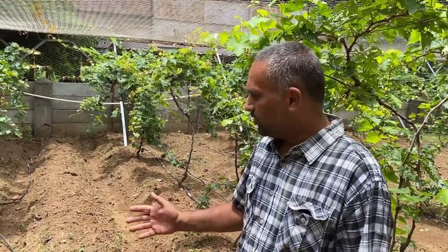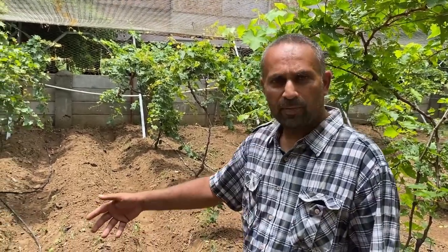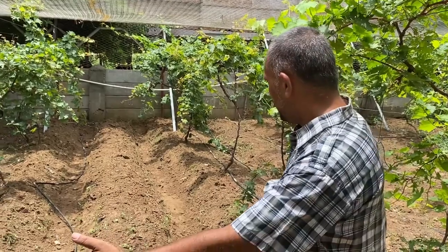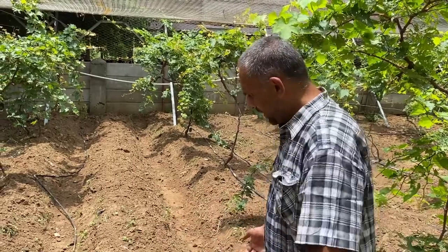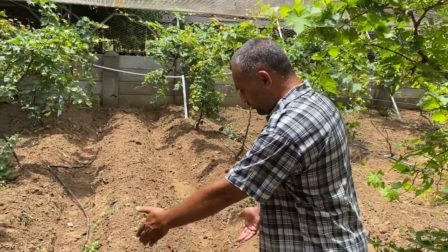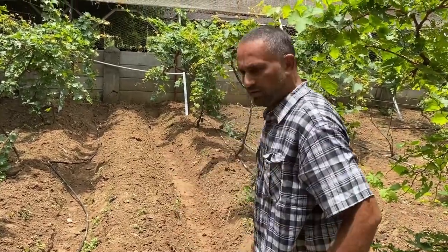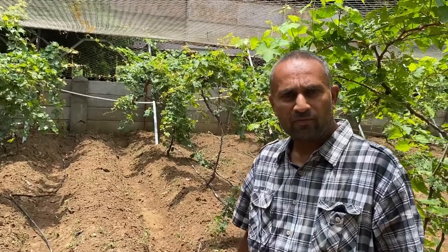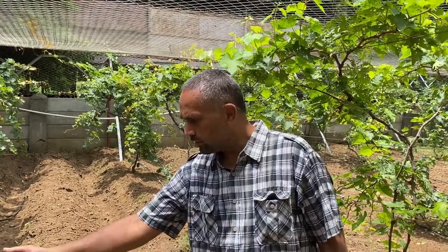We are going to sow two rows in between the grapes. The grapes are at eight feet and these beds are at a center distance of four feet, with a bed size of around two and a half feet. So we are going to put two rows along the side for these vegetables. A few of them will require tying up, so we can use the same trellis to tie them up.